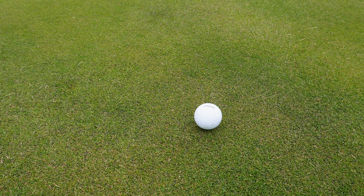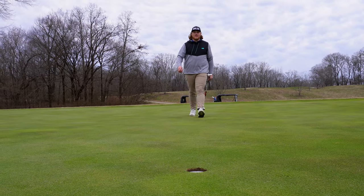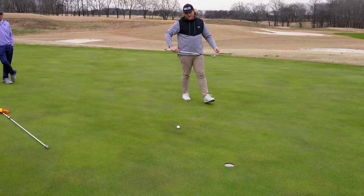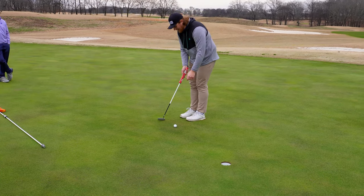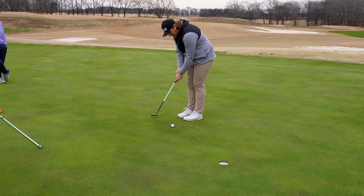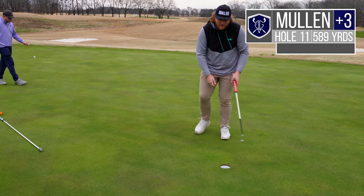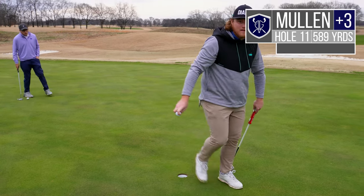It was coming in with probably a little too much heat on it, but hey, we're not messing around out here. This is kind of my kryptonite right now — see if we can trust one in there. There we go, we'll take a five. Good — another par, five coming back to back.